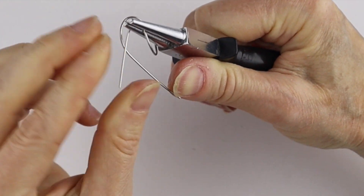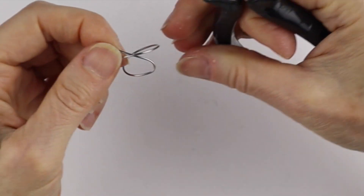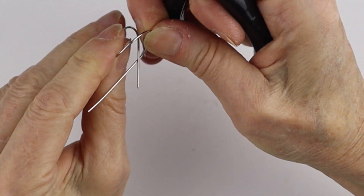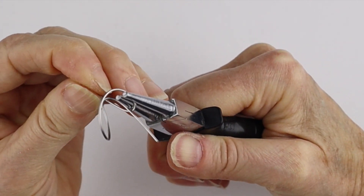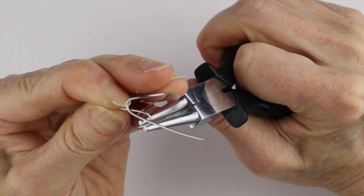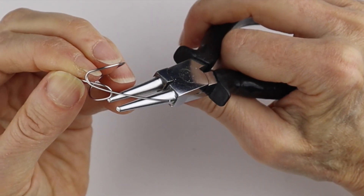Take the pliers and straighten that one out a little bit. Then with the round pliers, I'm going to bend it down that way, put it underneath that one, and then this one here we're just going to bend it and separate a little more if you have to, then bend it kind of back that way. The idea is we want these wire ends to be kind of like one on top of each other.